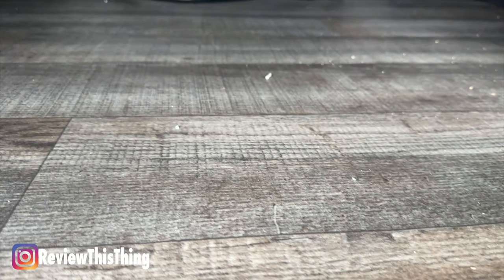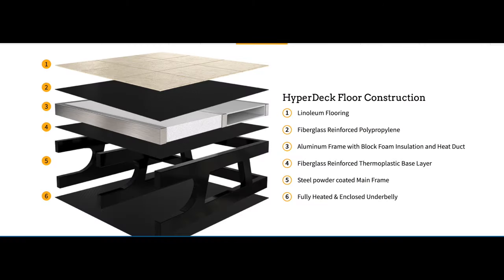They did a really good job in here of tucking all the tubes and wires away, so hopefully we won't have to worry about getting hung up when moving things in and out. This is pass-through storage, so you'll be able to get to it from either side of the RV. Under here is hyper-deck composite flooring that is water-resistant and lighter weight, which should help it last a very long time.